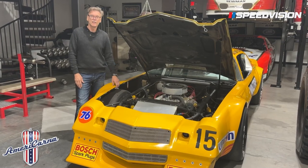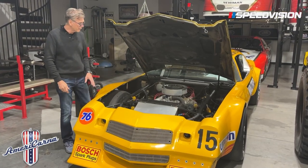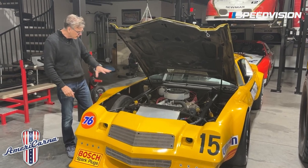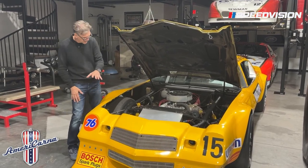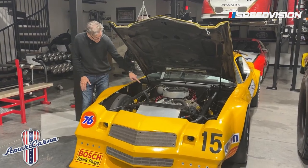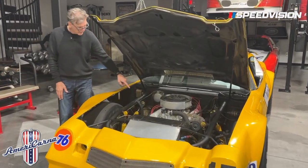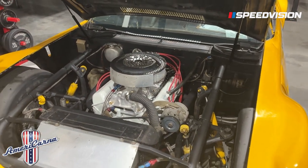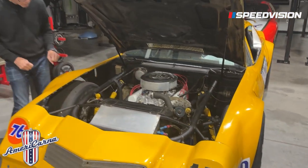Ray Everham here for Speed Vision with another Americana Minute. We're going to stay on our IROC cars, and this is that car I showed you that was a really original IROC car. You can see from under the hood that is the original Traco motor that my friends over at Pro Motor just rebuilt for us — that's what they raised to about 430 horsepower or so.